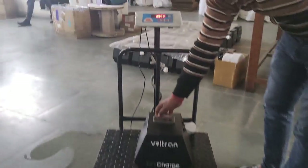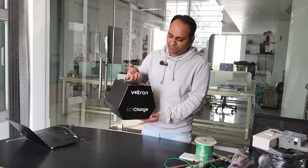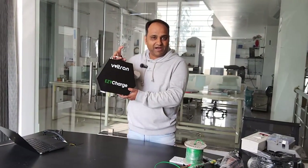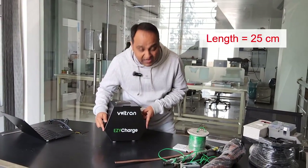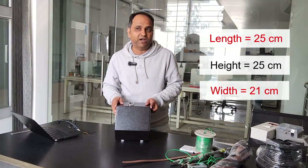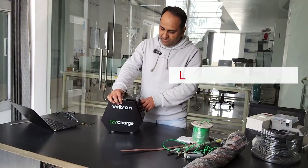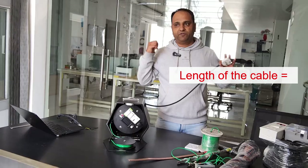The weight of this kit is around seven and a half kilos. The dimensions, as you can see, are pretty compact — it will not eat up your car's boot space. The size is around 25 centimeters by 25 centimeters, with a width of approximately 21 centimeters. The length of the cable is 15 meters.